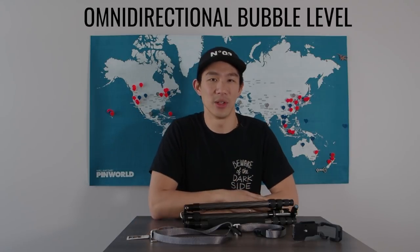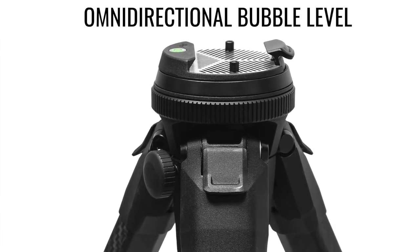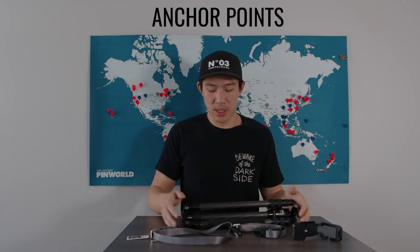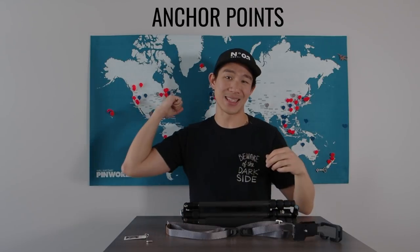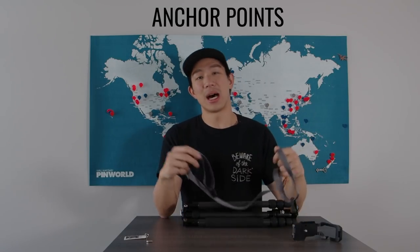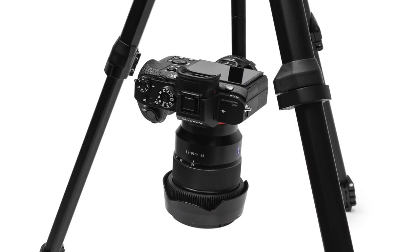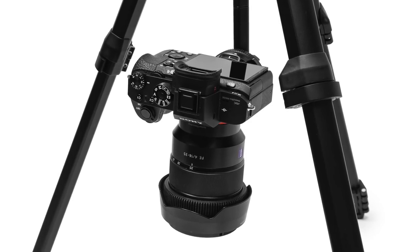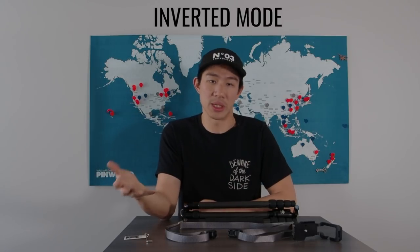Something you may not have noticed in photos is an omnidirectional bubble level on the ball head — useful if your camera doesn't have a built-in level. There are also anchor points on the tripod where you can attach something like a Peak Design Leash, turning the tripod into a sling so you don't have to carry the included bag. There's also an inverted mode where you can place your camera upside down between the legs pointed toward the ground — great for macro photography, and a feature I haven't seen on other tripods.